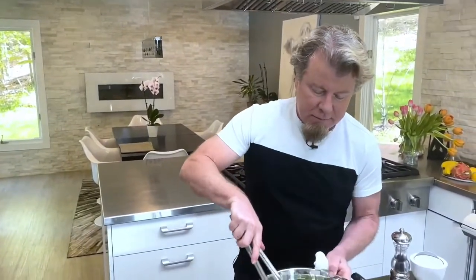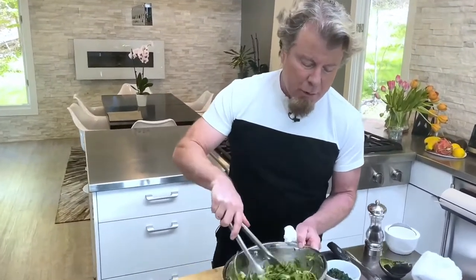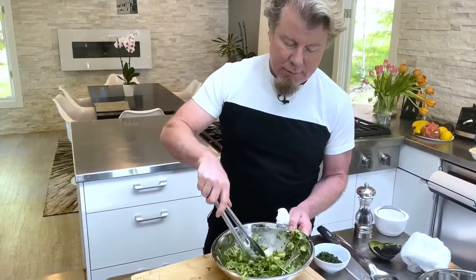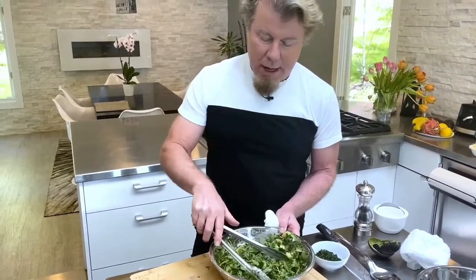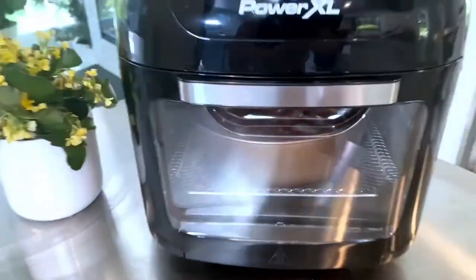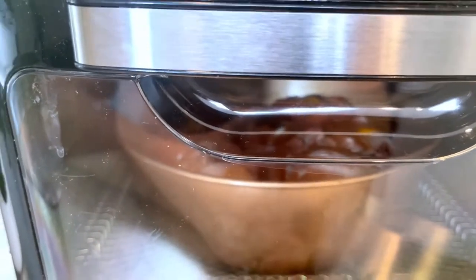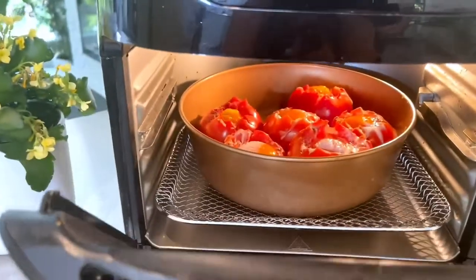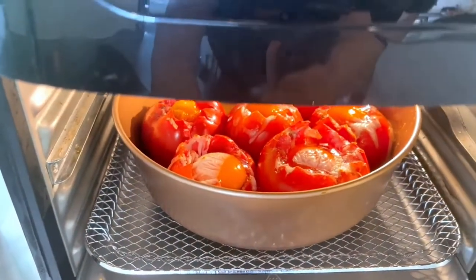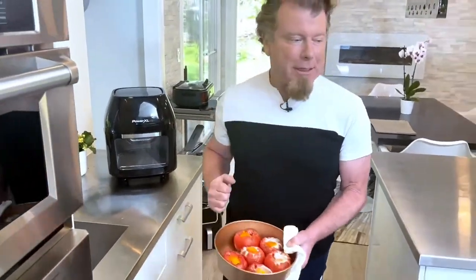This is our avocado, arugula, and cilantro salad with lots of lime. I'm not even going to put any oil in it, so it's going to be super fresh and snappy — it'll really add a nice flavor to those tomatoes. Let's take a peek in the air fryer — the great thing about air fryers is you can open them up mid-cook. Look at that — it looks gorgeous inside!